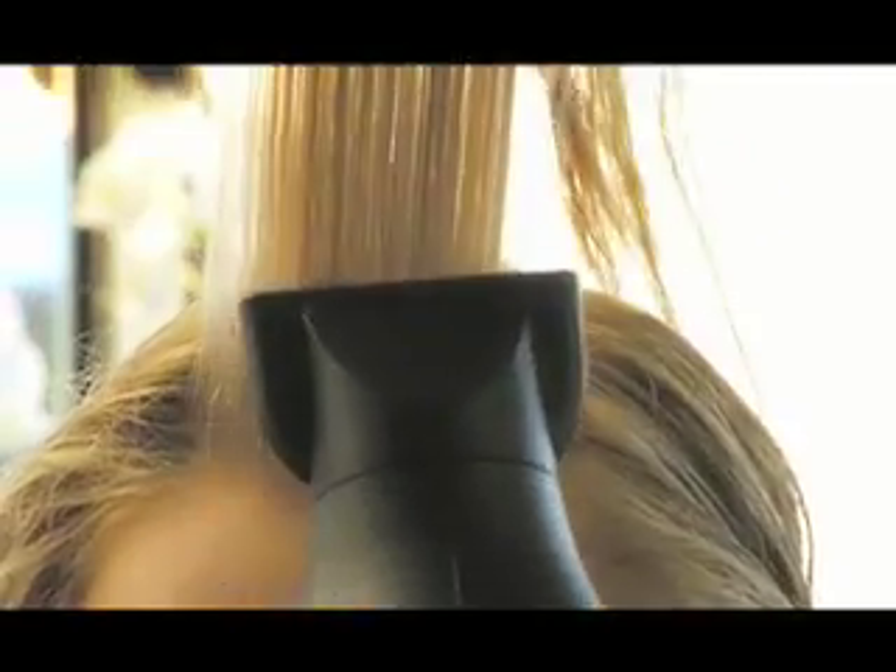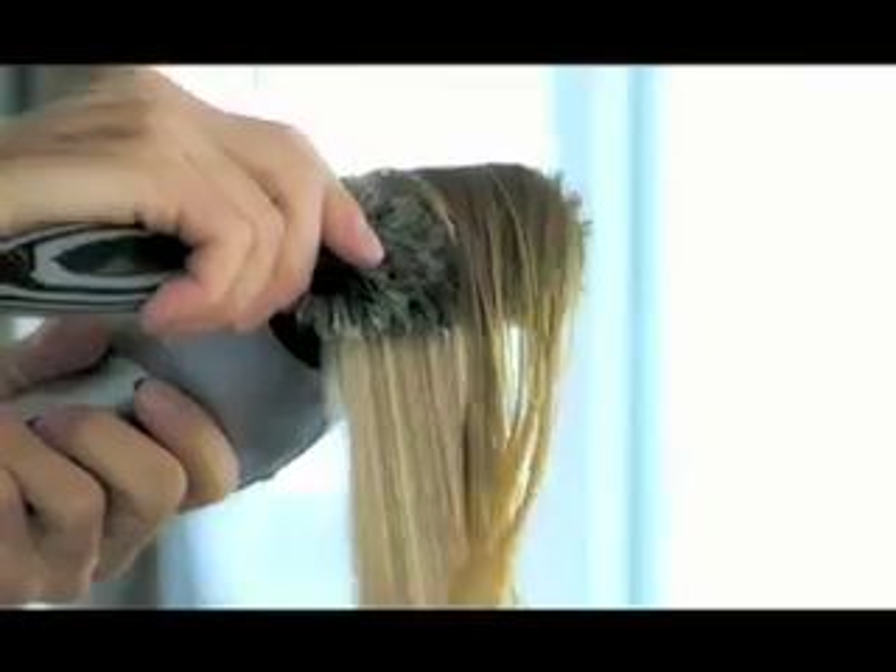Step 2. Blow dry with a smaller size round brush, concentrating on smoothing the ends.